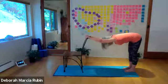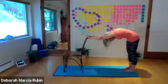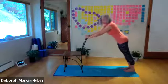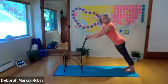Take the pelvis, roll it underneath, then you roll along the spine and come forward. And if you like, you can come forward into a plank.